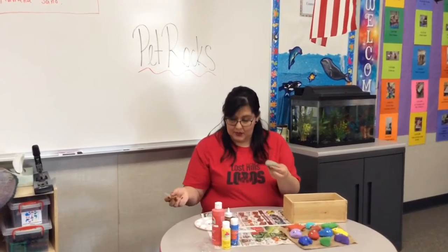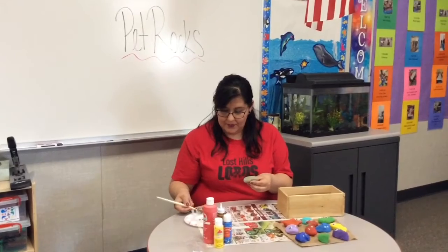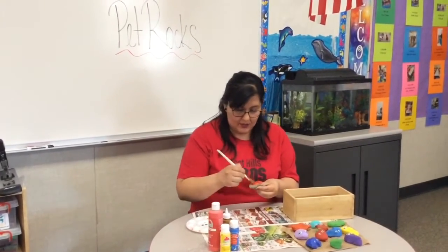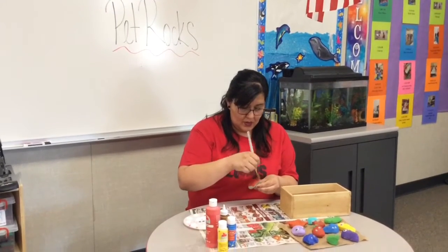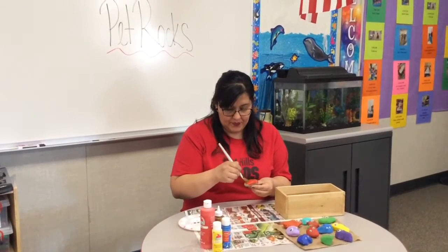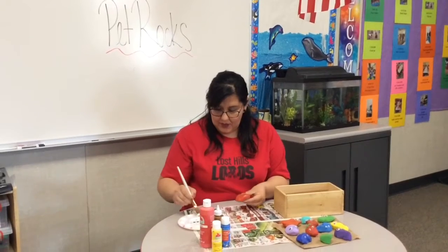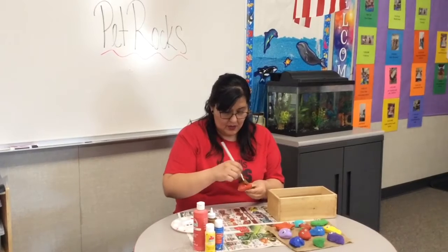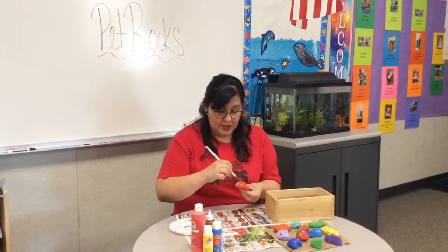So we get our little rock and we put some paint on it and we just brush the paint all the way around and make sure it dries. When it dries you could do the bottom side.